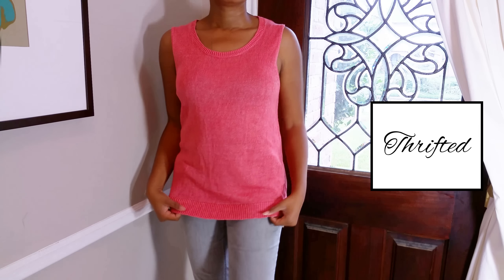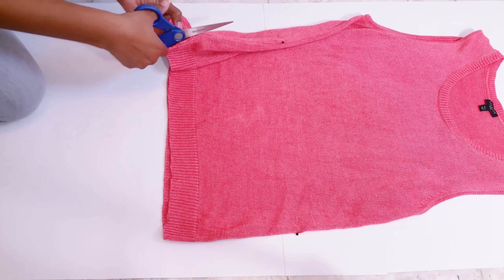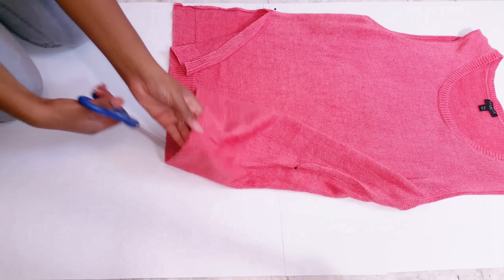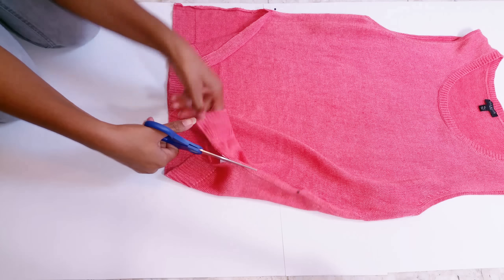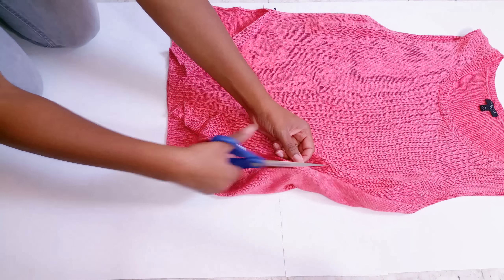For the side split sweater, I started with this sleeveless sweater that I thrifted. First, try on the sweater and mark how high you want your slits to go. Now cut a slit on each side right next to the side seam of the sweater up to where you marked. If you don't have a sewing machine, you can do this same look on a very tightly woven sweater, a sweatshirt, or any jersey knit material.